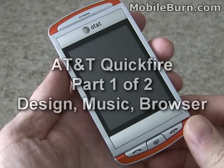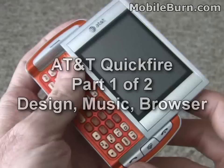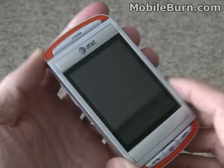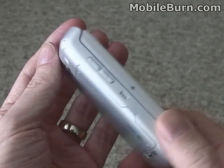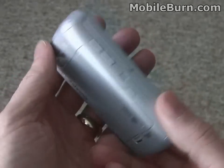This is Michael Orle from MobileBurn.com, and today I have the new AT&T QuickFire. It's a brand new QWERTY messaging phone from AT&T, self-branded, and actually built by UT Starcom, a company that builds devices for other carriers too, like Verizon.